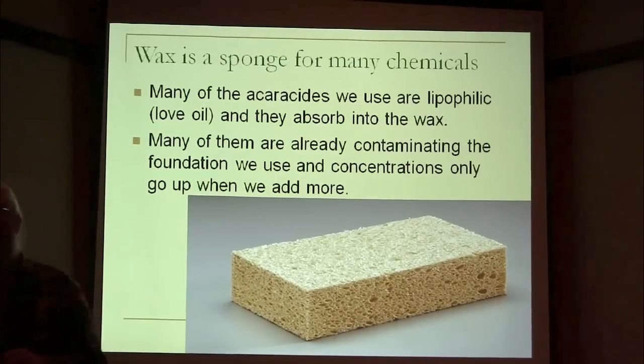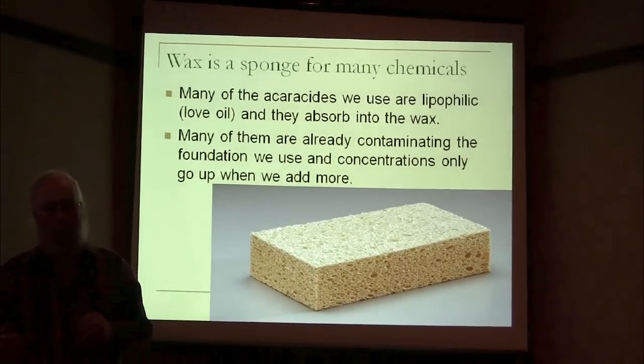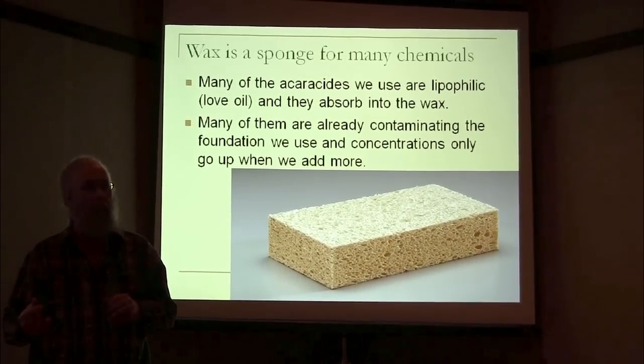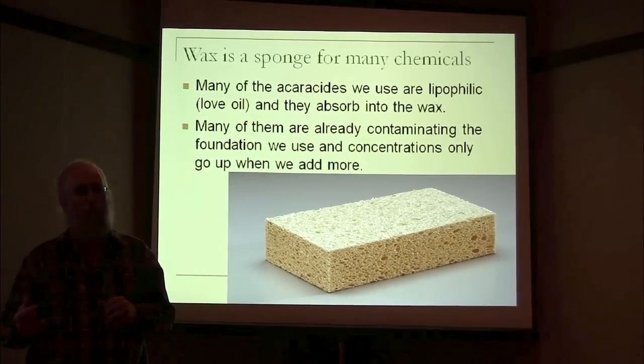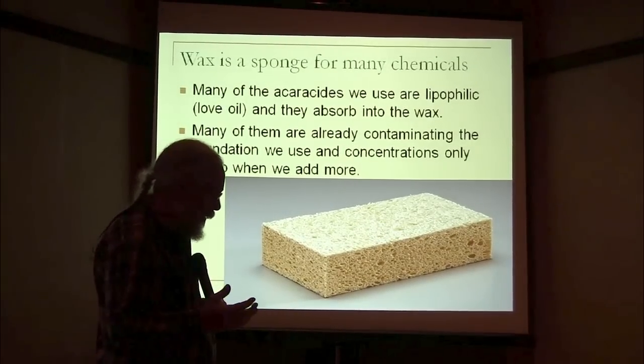Several people have done studies on this. Jennifer Berry did one not too long ago. And before that, Mary Ann Frazier from Pennsylvania did a study on it. The fact is the foundations you buy are already contaminated.